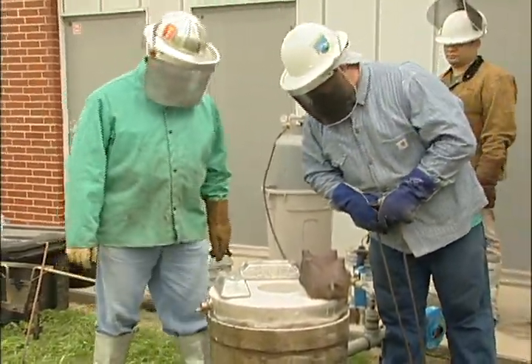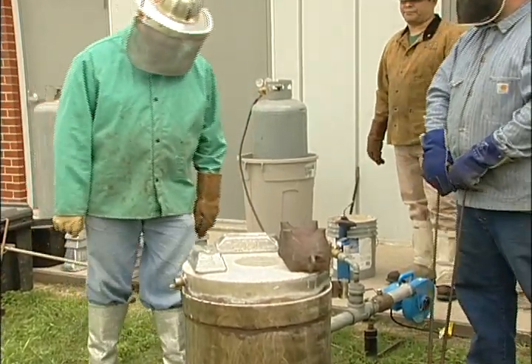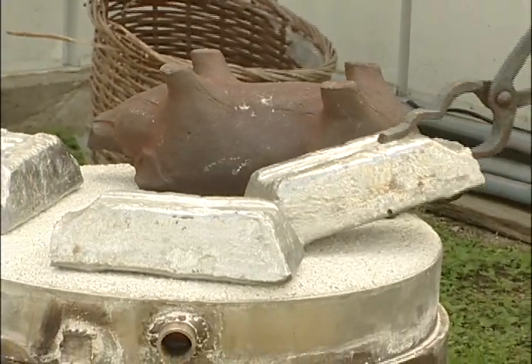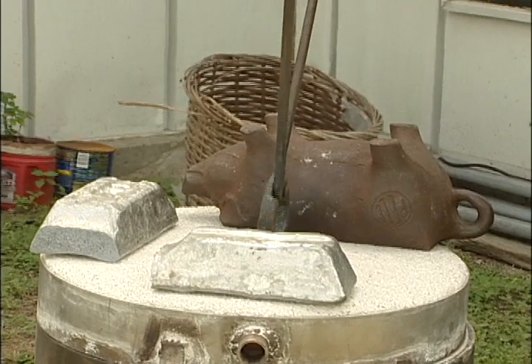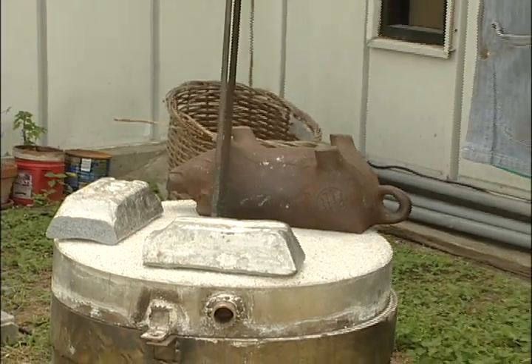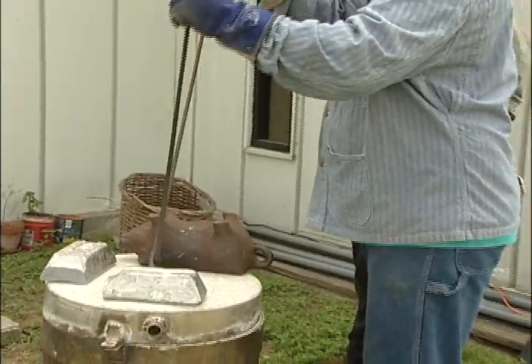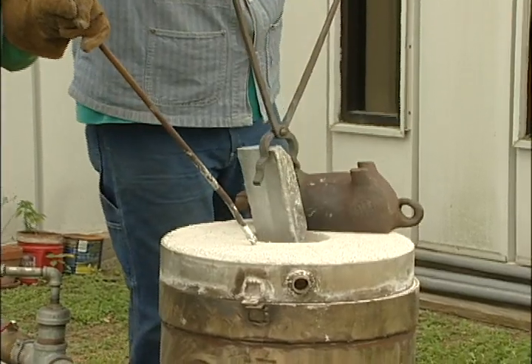Here we are loading the furnace with the aluminum ingots. Inside that furnace is a vessel that we take out once it's full — the metal is melted in that vessel. It's called a crucible, made of silicon carbide, a very high refractory heat-resistant material.